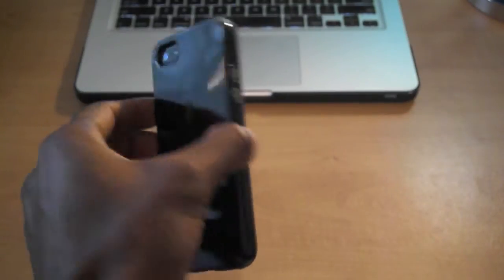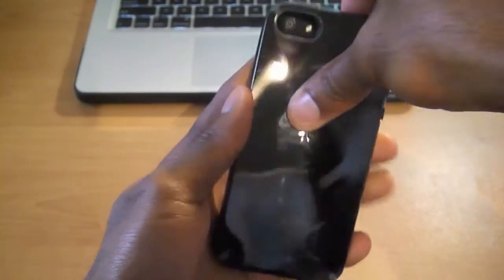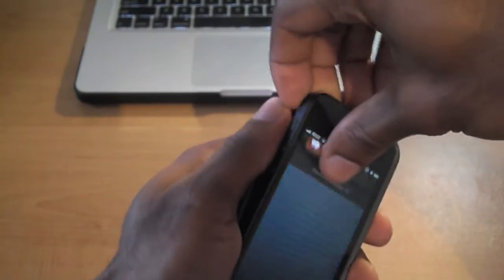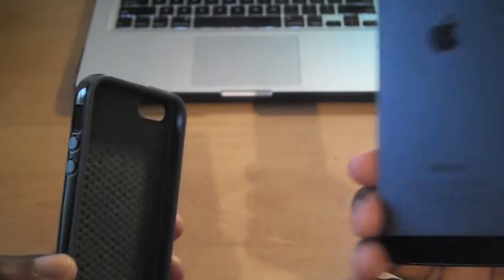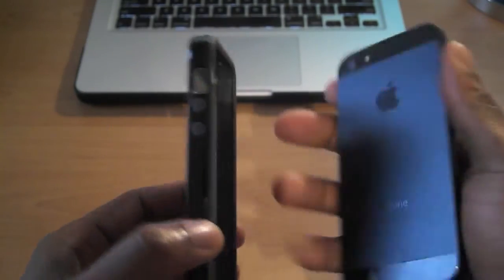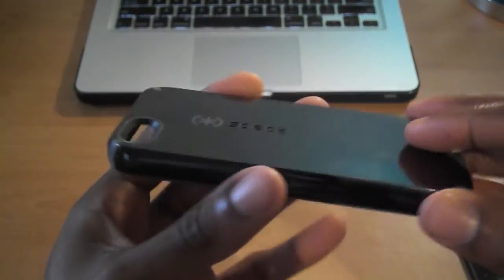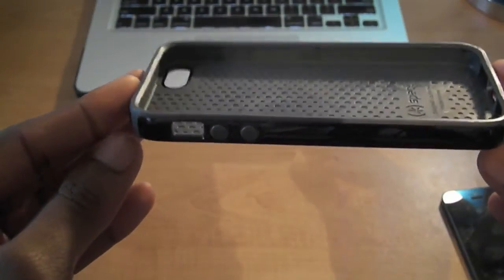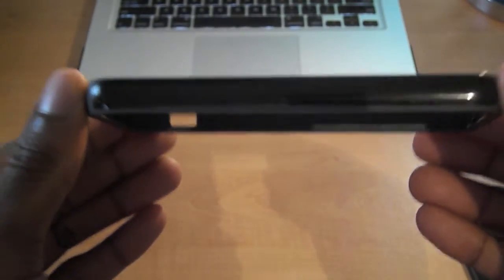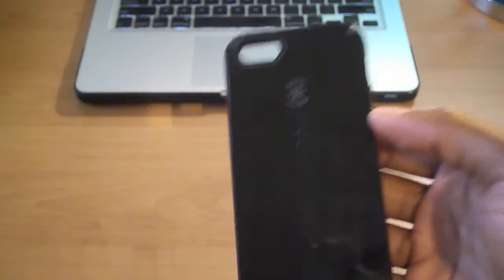If you want to take the case off, you simply hold the corners and push, then take the phone out. And there you have it — you're back to the bare iPhone, which looks great. One thing I will say: this case is prone to scratches. For those of us who've had the iPhone 4 or 4S CandyShell, it's all in what you're looking for. If you want a case that adds no bulk, is very light, and looks really sexy on the black, then here you are.